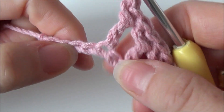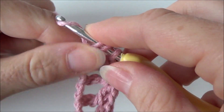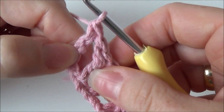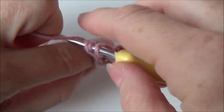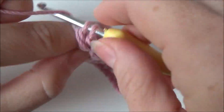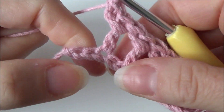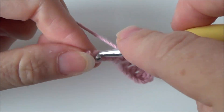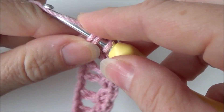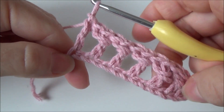Skip a stitch and in the next stitch a double crochet. Continue until you have two stitches left. I have two stitches left and in the last stitch you make a double crochet. That's row one.